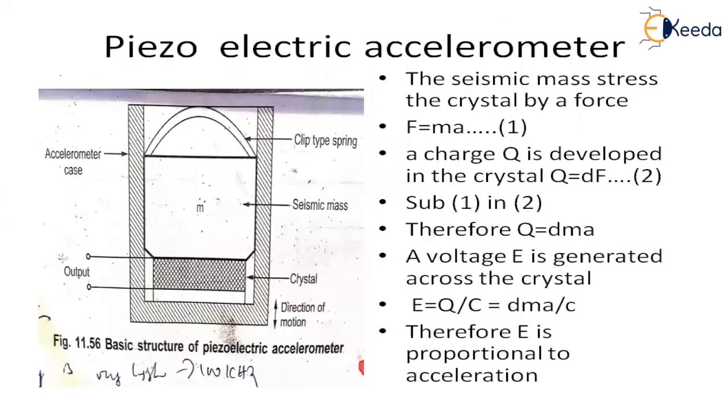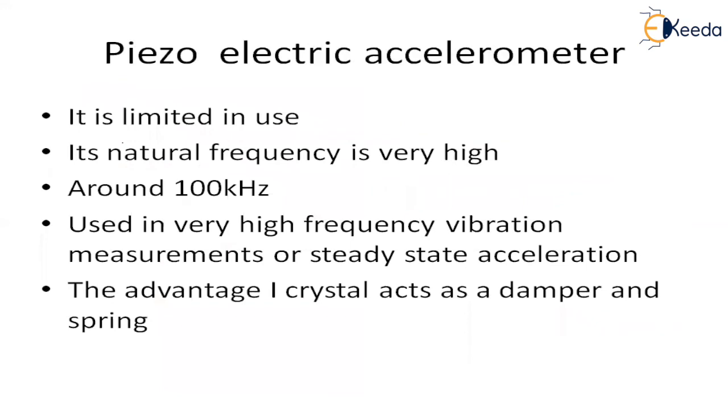For the piezoelectric accelerometer, a piezoelectric crystal is used. According to its features, its natural frequency is very high — around 100 kilohertz — so it is used for very high frequency measurements of steady state acceleration. The advantage is that the crystal itself acts as both a damper and a spring.